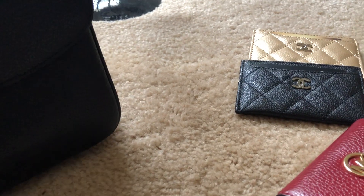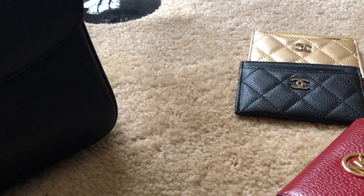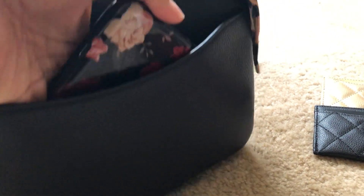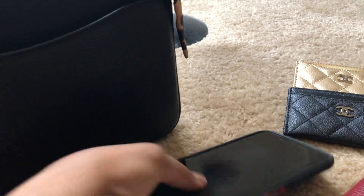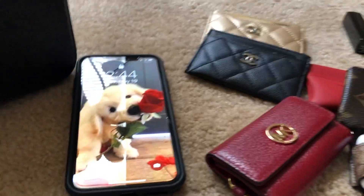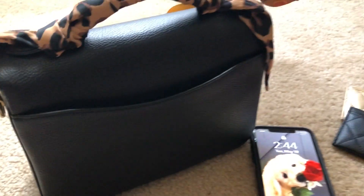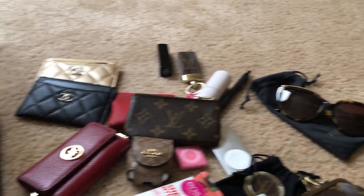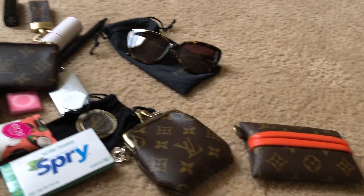I don't have anything in my back compartment — actually correction — in the back compartment I have my iPhone 11 Pro Max that I keep there. So these are all the items that my Coach Cassie holds.